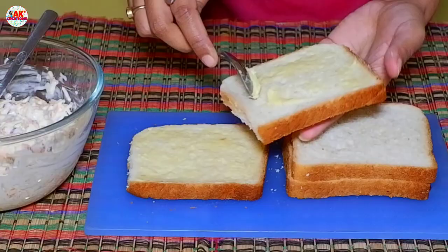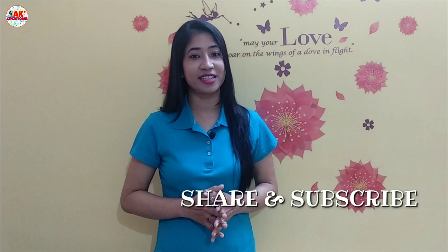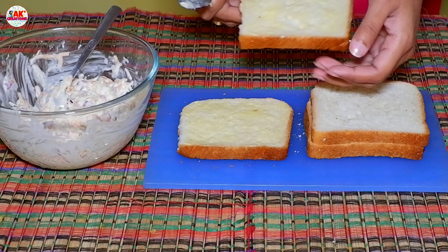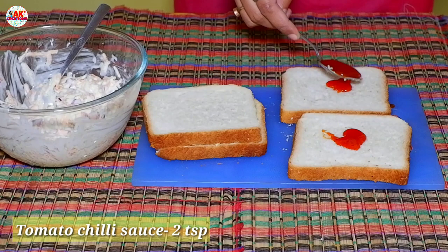If you like this video, please like, share and subscribe. Please like this video and subscribe to our channel. Please share this video and leave the bread. Put the butter and sauce — you can cook the butter and sauce.